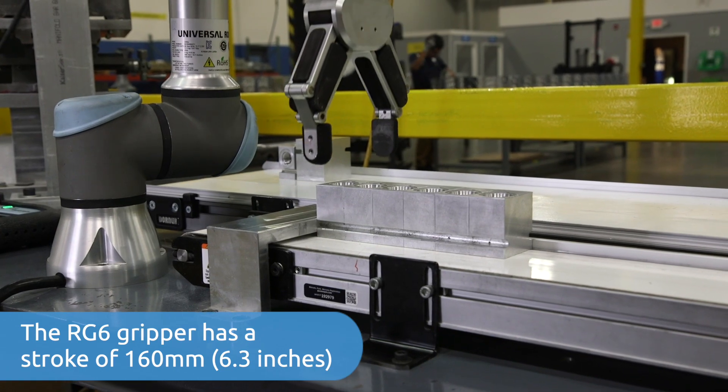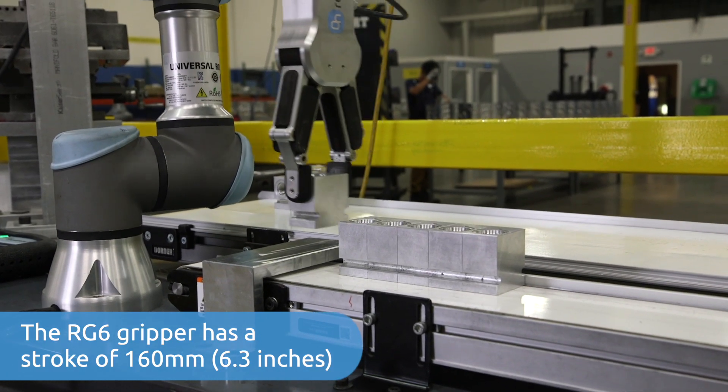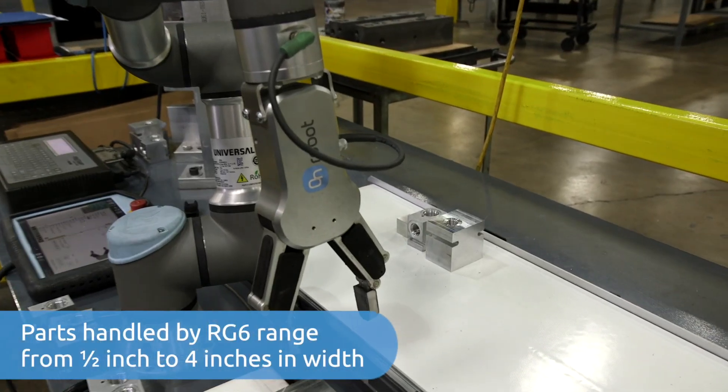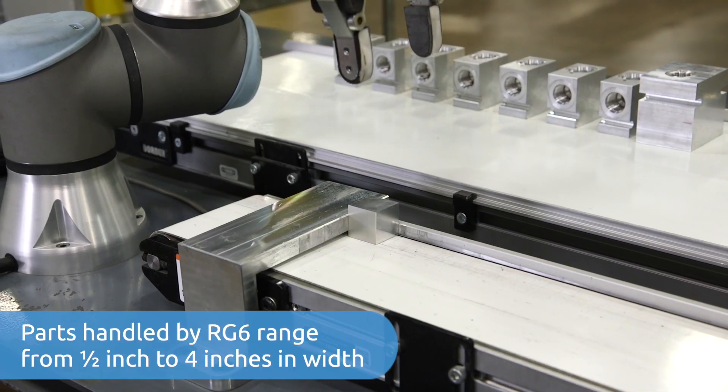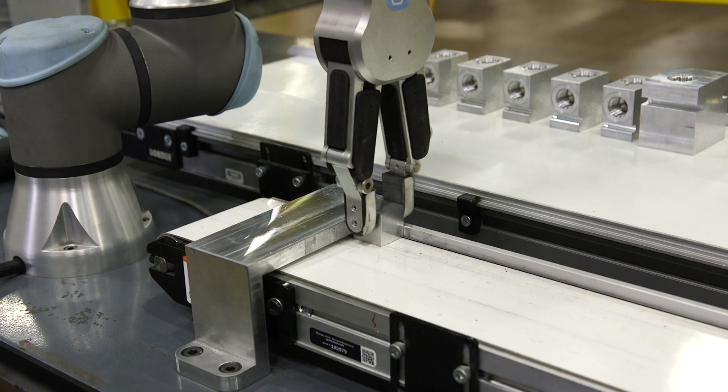We like the OnRobot gripper for this application because we have many different part sizes, and we knew that the RG6 could handle our biggest parts and our smallest parts going into the pin stamp.